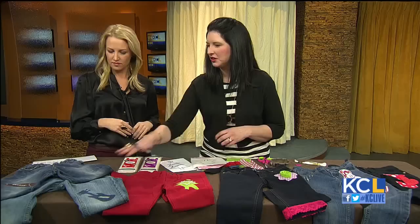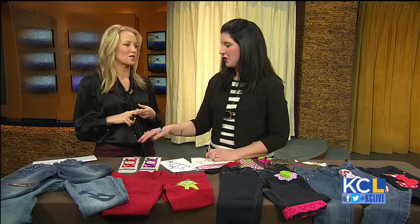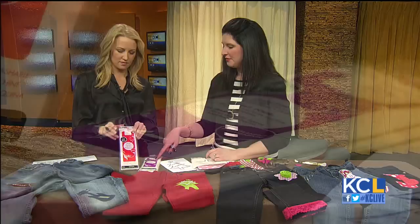So what you do is you pick your garment — you find it, and if it has a hole or stain, you figure out if you need to cover it. You take Heat and Bond, and there are two options. There's the no-sew, which is the red — the Heat and Bond Ultra — and then the Heat and Bond Light is for sewing.